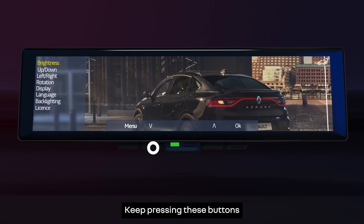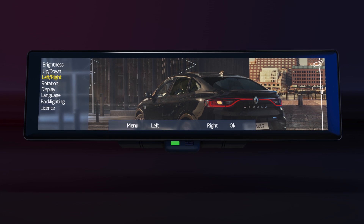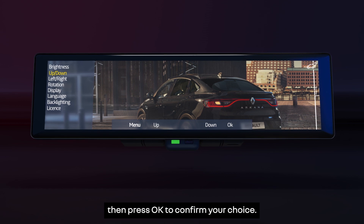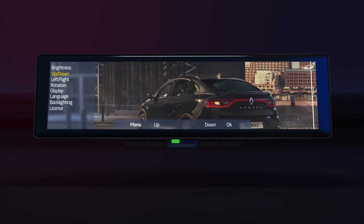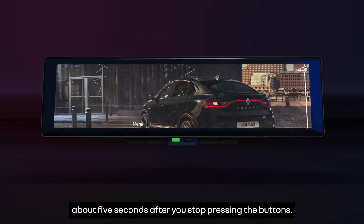Keep pressing these buttons to scroll through the settings options, then press OK to confirm your choice. The settings menu will close automatically about 5 seconds after you stop pressing the buttons.